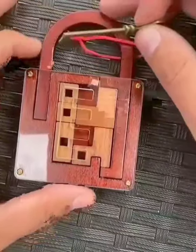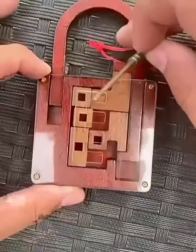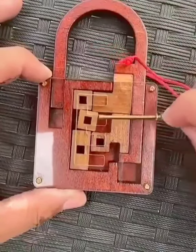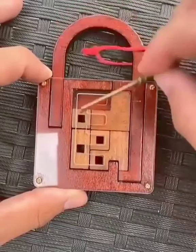This is a lock picking puzzle and the goal of this puzzle is to unlock this lock and free the key. In order to solve it you got to move the little wooden pieces that are inside the lock in order to unlock it.